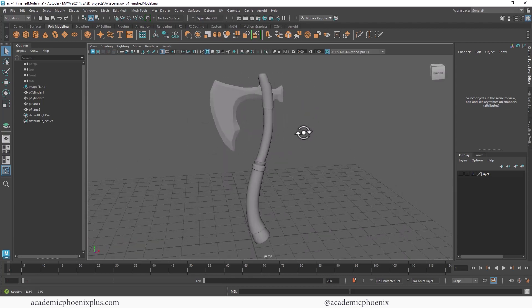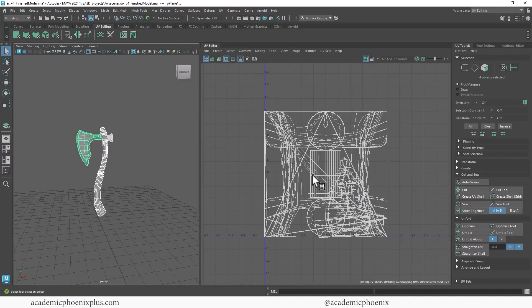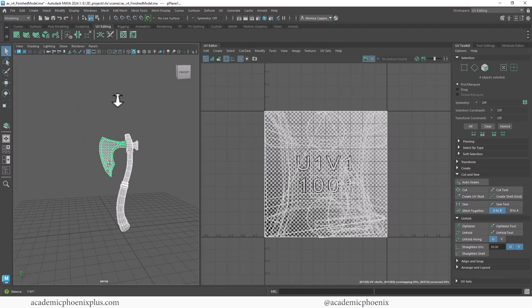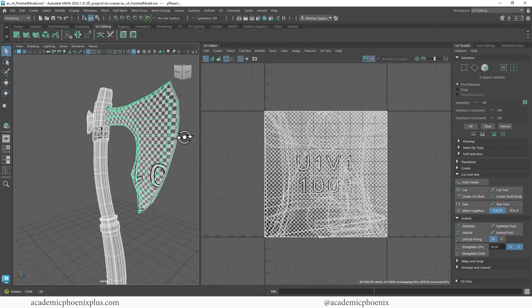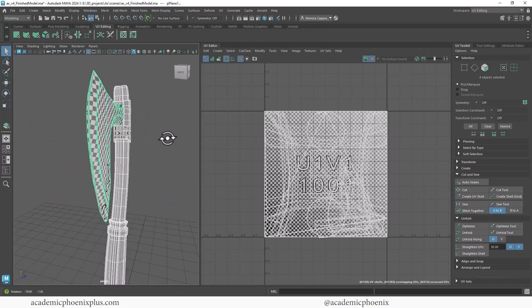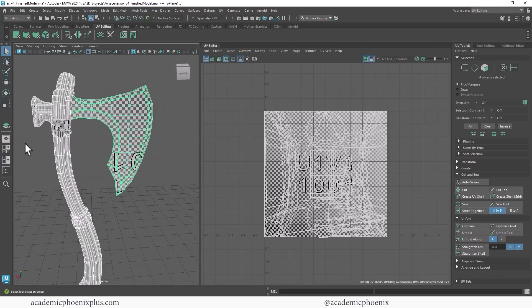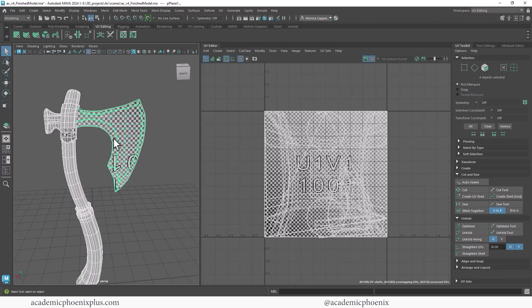Alright, so here we have our axe ready to rock and roll. Let's take a look at what our current UVs look like. Up here at the top right we have workspace, we're going to go to General and then UV Editing. And it's not looking so hot. Up here in the top right we have a checker map which we can toggle so we can see how our textures would fall on our objects. As you can see, anything stretched or anything that looks like rectangles is not going to look great. The axe head itself looks okay but there is some pulling, and everything's upside down, so there are definitely things we can improve.